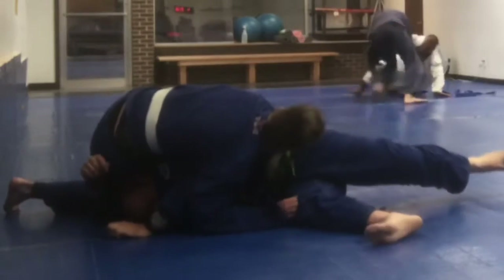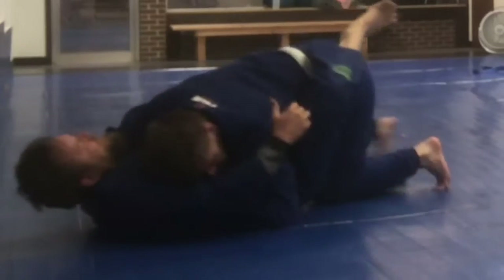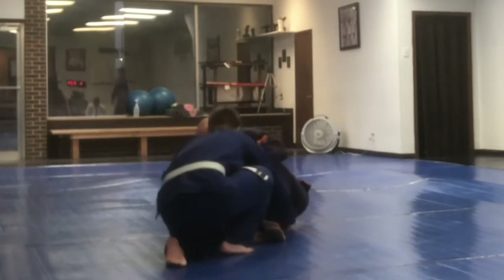Working another pass kind of out of that, and then he re-guards into it, and then here I'm with another blue belt.